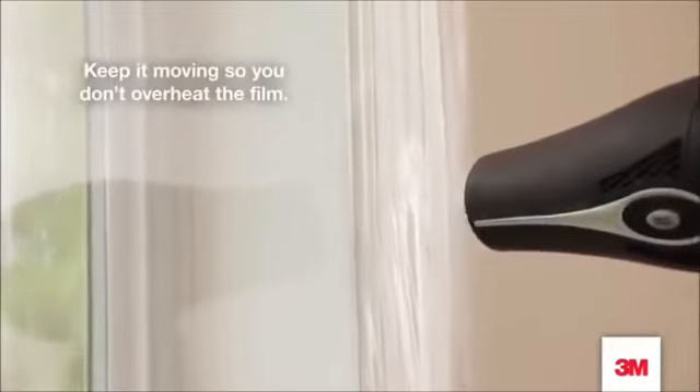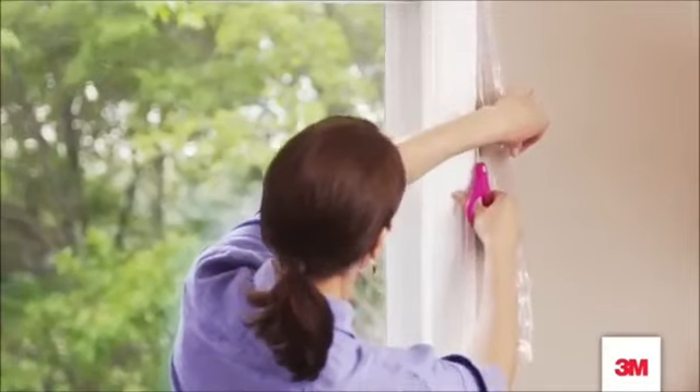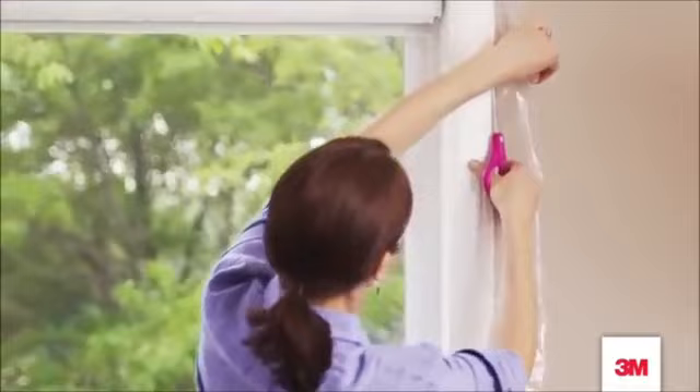Careful — don't let the dryer touch the film. Then neaten up the edges by trimming the extra film. And there you have it.